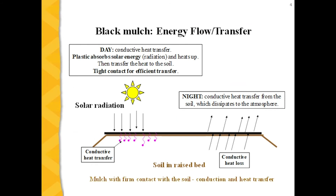How does energy flow or transfer through the plastic? With black plastic mulch, solar radiation heats the plastic, and the hot plastic transfers the heat into the soil by conductive heat transfer during the day. At night, conductive heat loss occurs because the heat from the soil transfers to the plastic and is then dissipated into the atmosphere. For black plastic mulch to heat the soil, it must be in tight contact for efficient heat transfer.